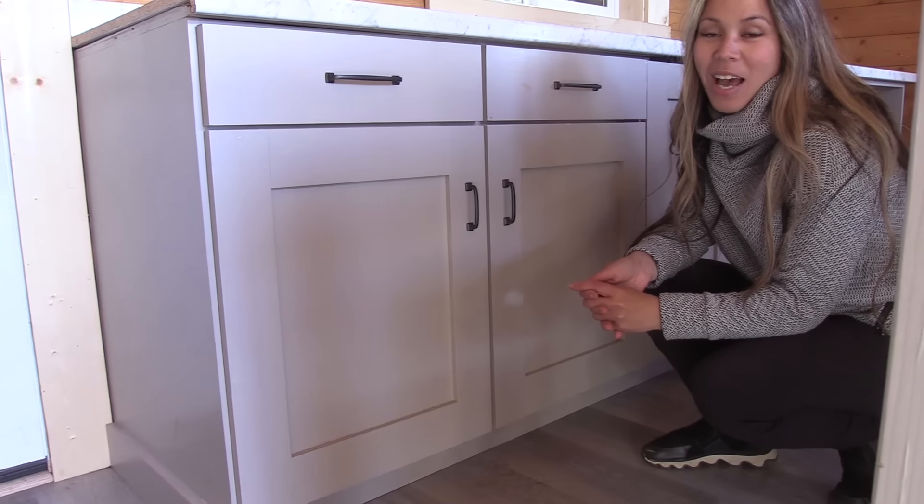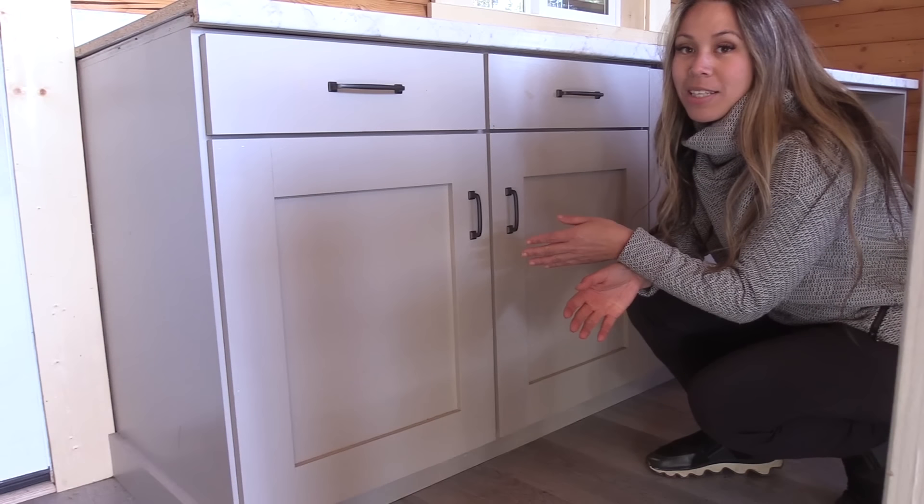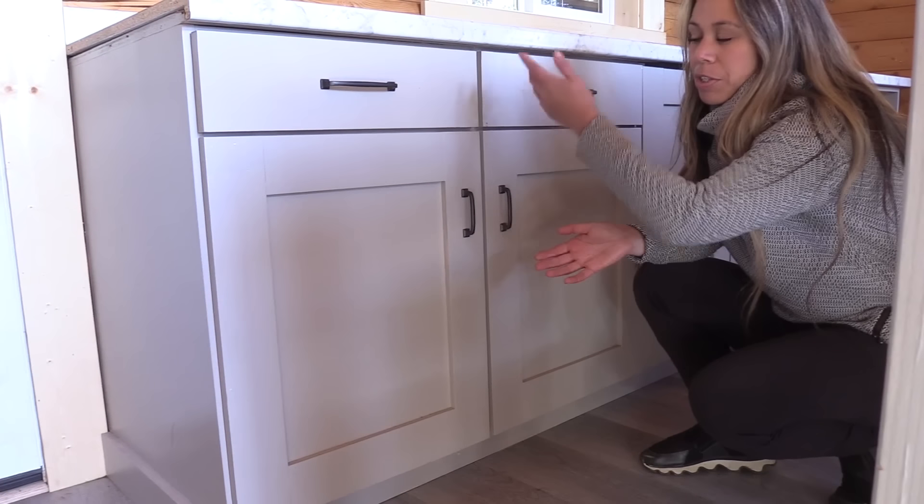Have you ever wanted to build your own kitchen cabinets? In this video, I'm going to show you how to make a frameless base cabinet that you can customize in different widths and for different purposes.